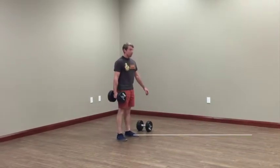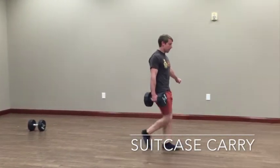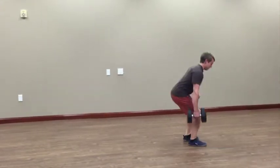The suitcase carry is essentially the same thing, only you're walking around with one weight in one hand, which creates a good activation through the obliques and muscles of the side of the body.